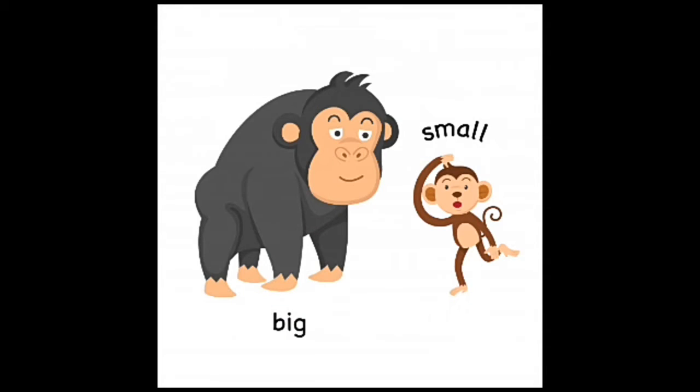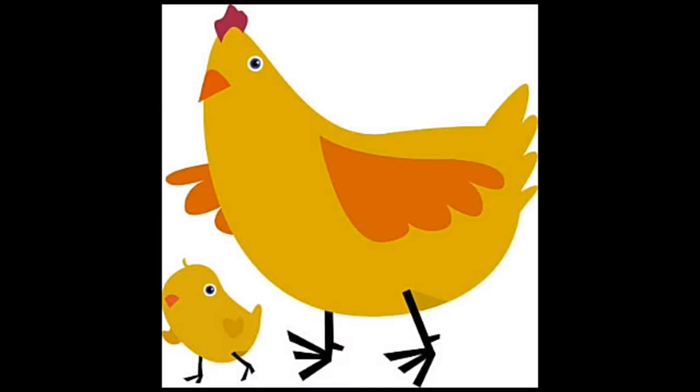Now look at this picture — which monkey is big? Just touch and tell me. Very good! The black monkey is big. The brown monkey is small.